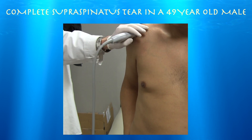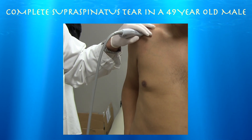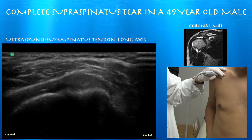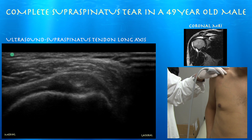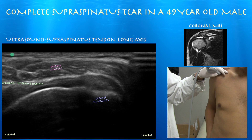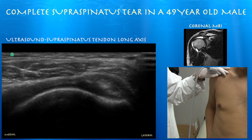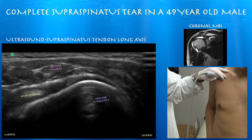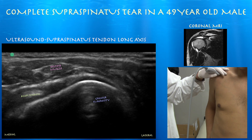This is the clip I'm interested in. You can see the greater tuberosity — and there's just nothing there, it's just a space. You can see a little cartilage interface sign — that little white line right above the humeral head is the cartilage interface sign, consistent with a rotator cuff tear, with some fluid interfacing with the hyaline cartilage. Here's the biceps tendon, so we know where the anterior margin of the supraspinatus is, and going posteriorly we just see nothing.